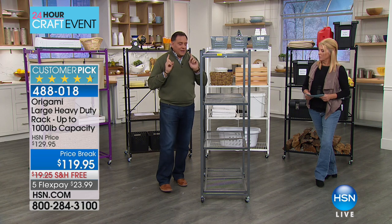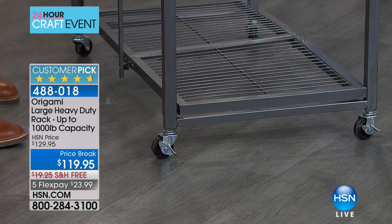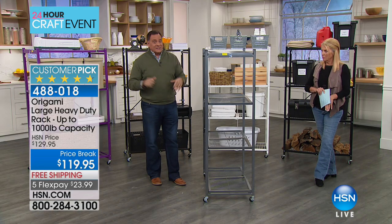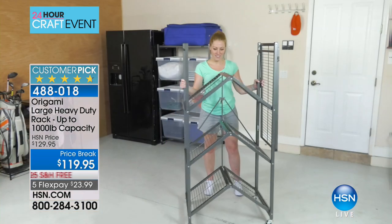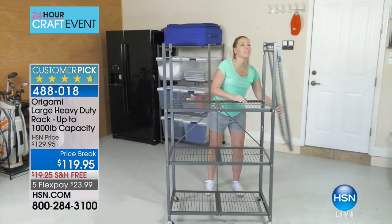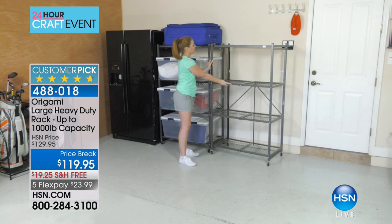The only thing you have to decide is whether you want the wheels on it. There's a set of locking wheels that comes with it. With wheels, because it's about three inches off the ground, we recommend limiting yourself to about 75 pounds per shelf for a total of 300 pounds. Without the wheels, you can go up to 250 pounds per shelf for a total of 1,000 pounds — that's half a ton on this rack.